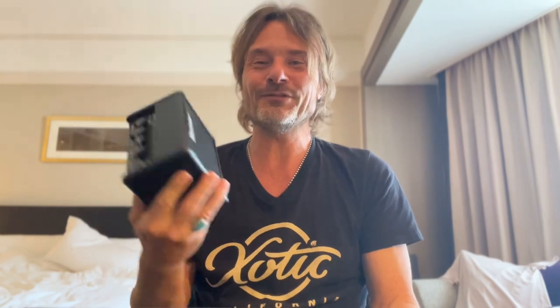Other than that, I have a little practice amp — I love this little thing. It's battery-driven and I use it in the hotel room or backstage just so I can jam on the guitar. That's some good stuff to have around.